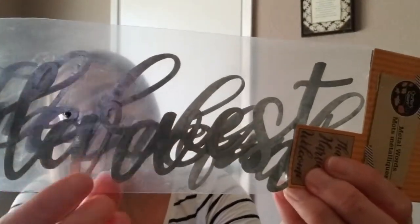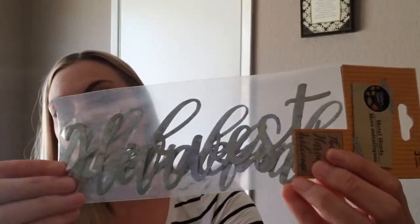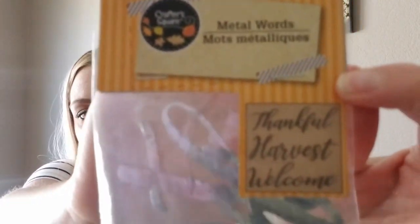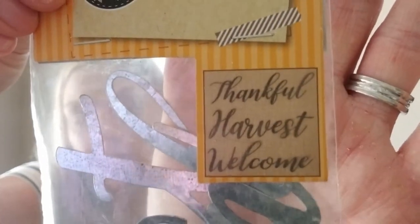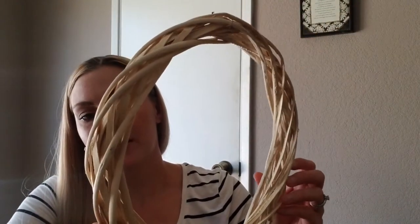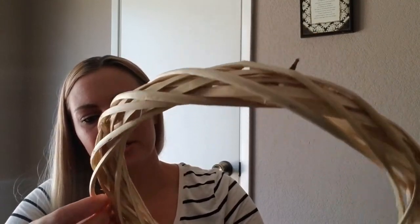I am so happy about this — I missed out last year, didn't get it fast enough. But these are the little metal words and they say 'Thankful,' 'Harvest,' and 'Welcome.' You get three of them. This is definitely something you want to stock up on now because these will be gone. I learned my lesson last year, so go ahead and run to Dollar Tree and grab these as fast as you can. I also got this wood blend wreath — it's almost like a wicker material.